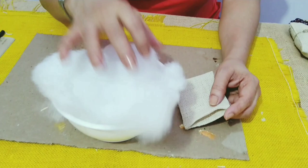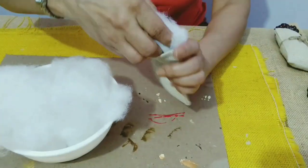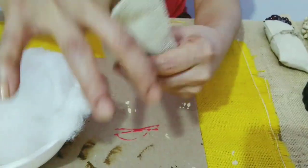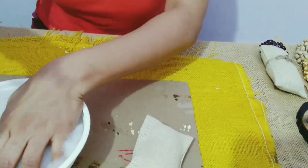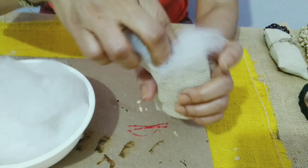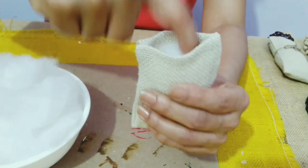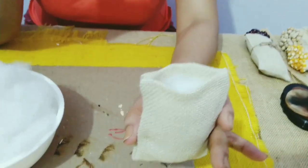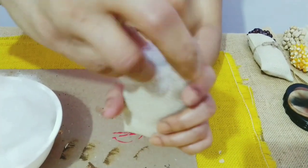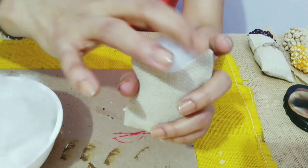You'll be needing some polyfill to fill this gunny bag. Nicely press the polyfill inside so that the bag looks nice and fluffy, and then we'll take a little bit of polyfill and keep it on top like this to stick the grain.